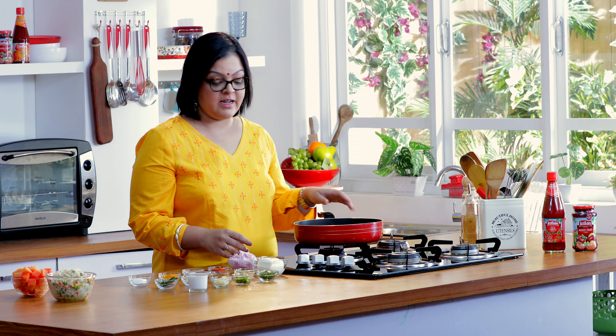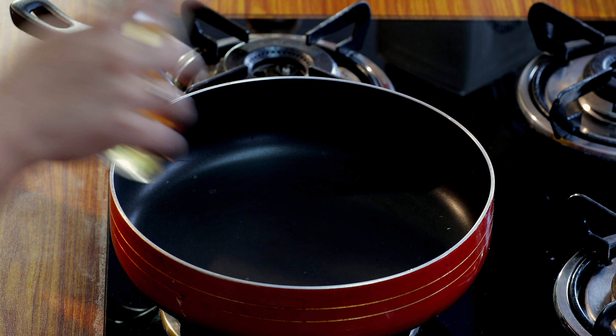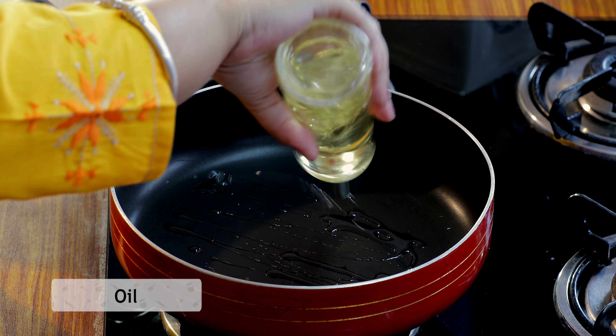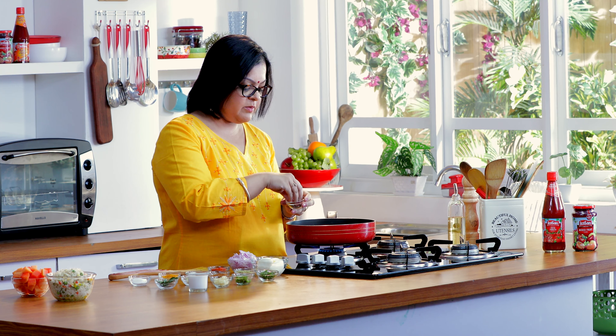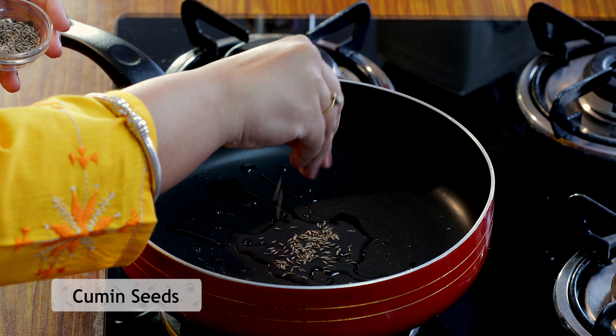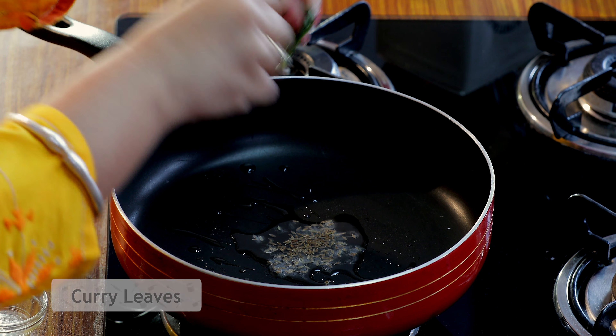So let's start with the recipe. I'm going to put on my pan first and heat a little bit of oil in it — just regular vegetable oil, about a tablespoon or so. Once it heats up a little bit, I'm going to add a little bit of jeera and some lovely curry leaves — you need to tear them up to extract maximum flavor.